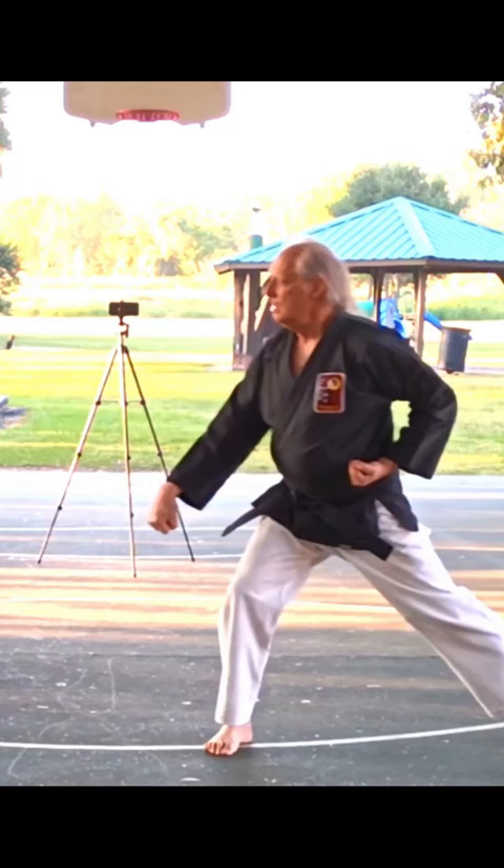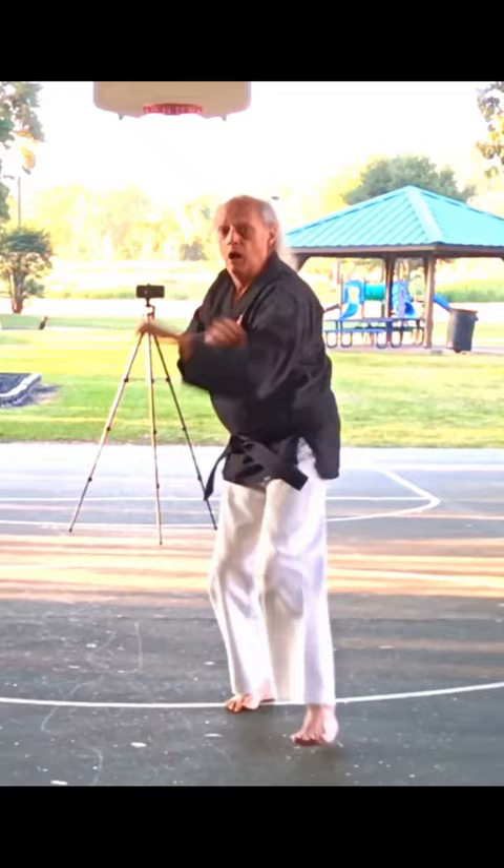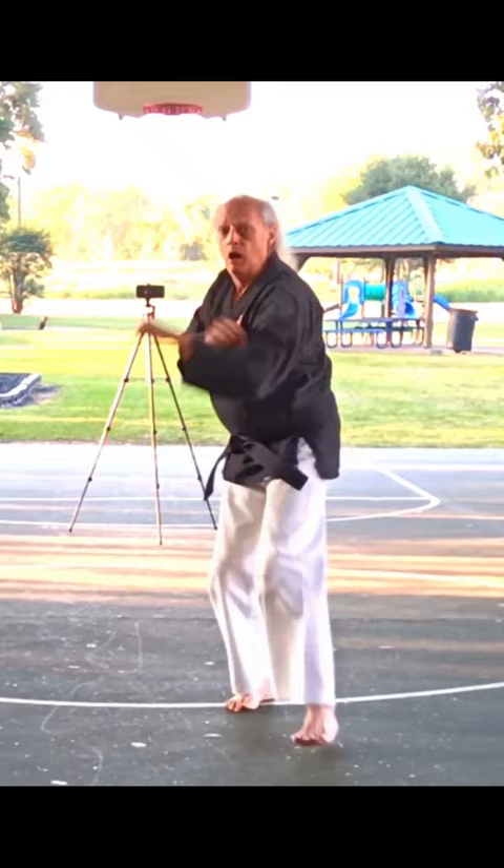You'll see the spear hand used in katas such as Pinon 5, Pinon 3, Seyuchin, and others.